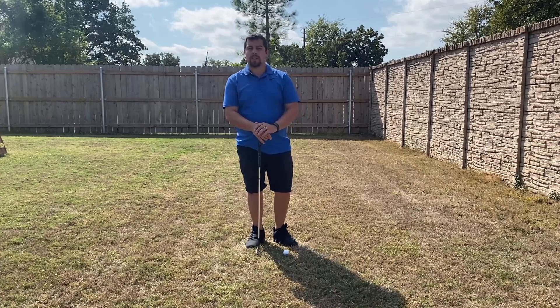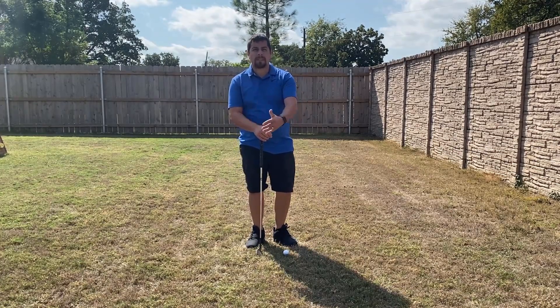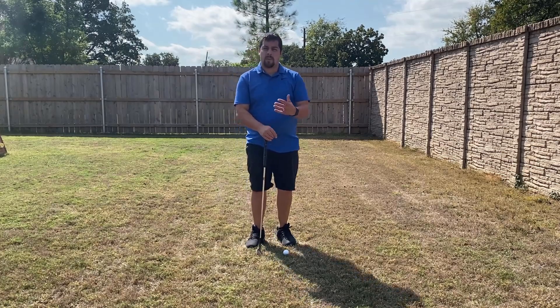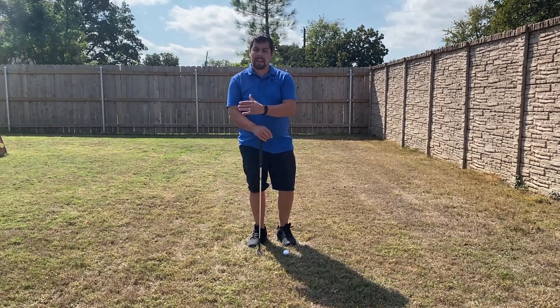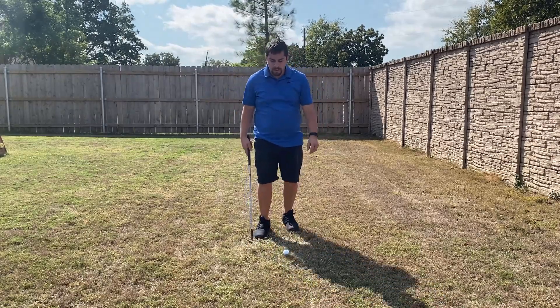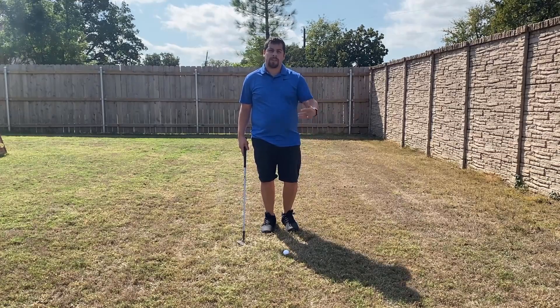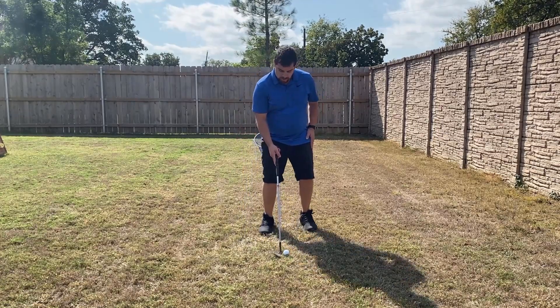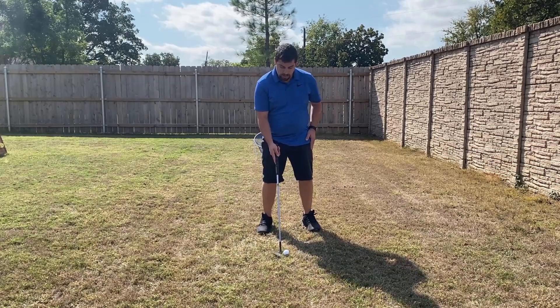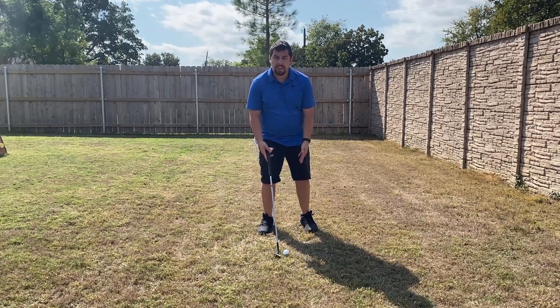This is going to be great to practice different distances and get used to that muscle memory you need on the course — knowing how far you need to take it back and how hard you need to swing for each chip. Always make sure you have your club in the correct position, the ball fairly in the center of your stance, with a slightly smaller stance.